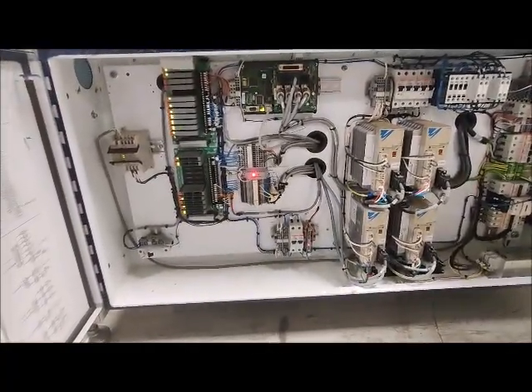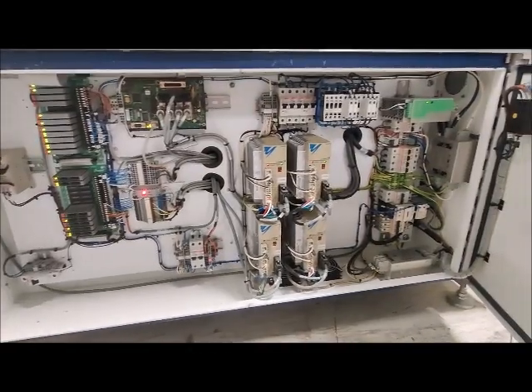Right here we have the control box. Very nice and clean.